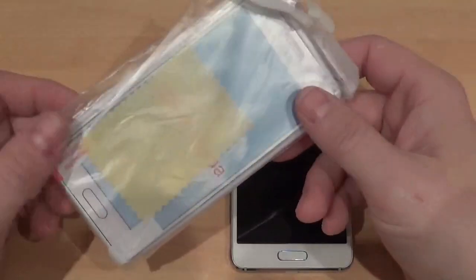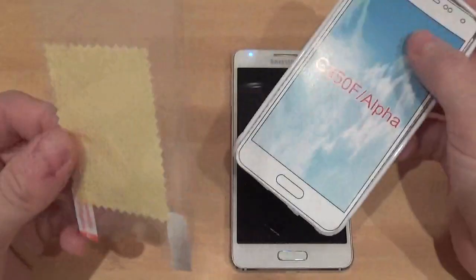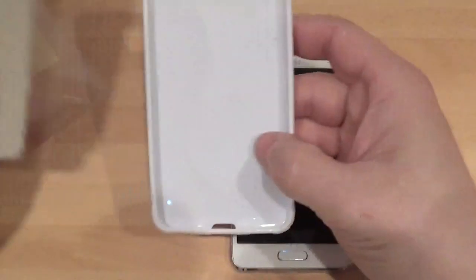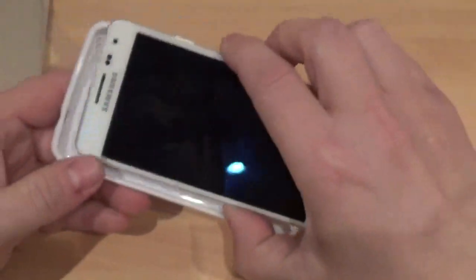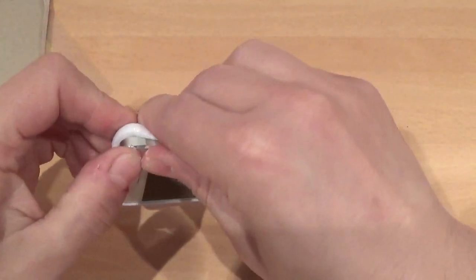I got it off eBay, it cost me £2.45. Let's get it open and have a look — you get a free screen protector with it, can't moan about that. It's nice and bendy. I do like an S-line case; I usually do reviews on most S-line cases for most phones.